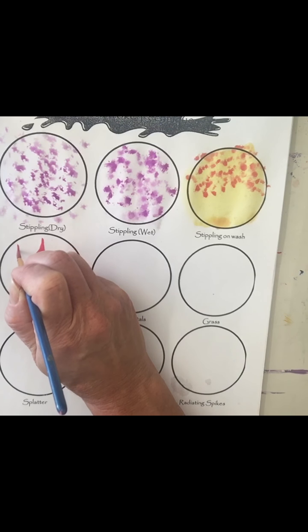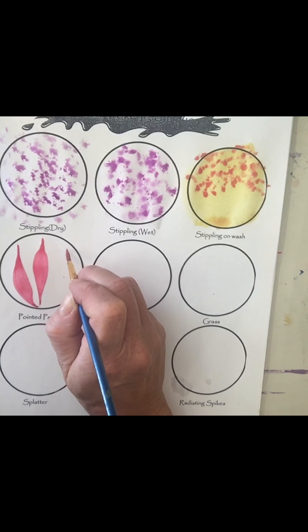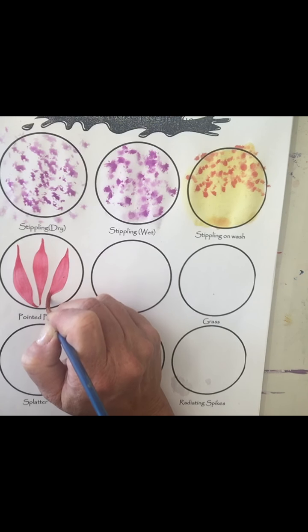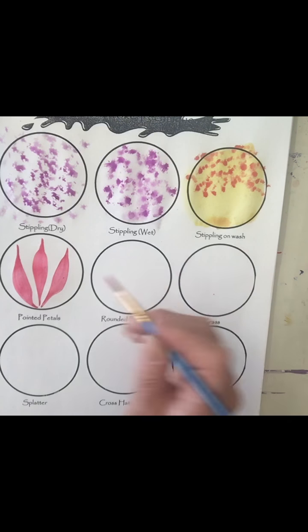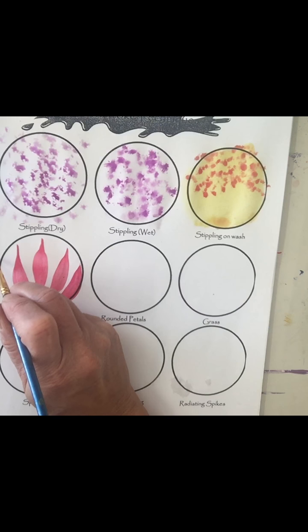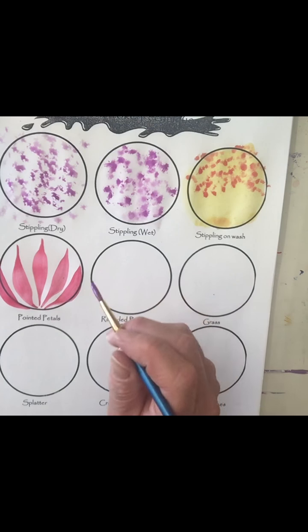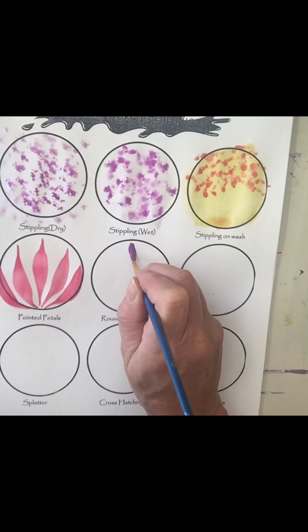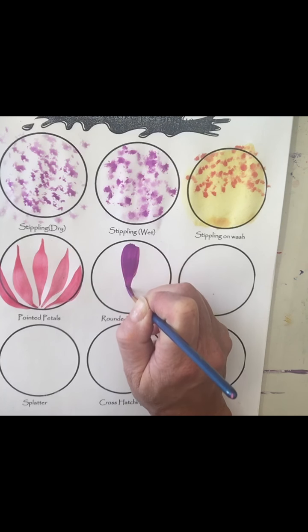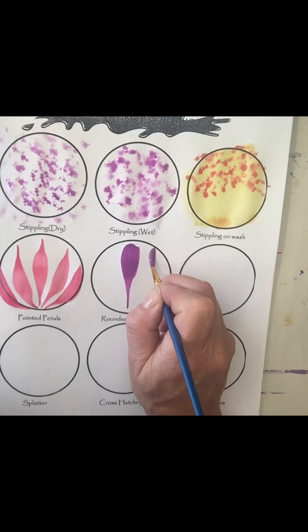I'm going to just do a series of them. Pointed petals are great for making flowers and leaves. You can use this shape of brushstroke for wings on a dragonfly or different types of winged creatures. There's another type called rounded petals — a very similar process, only instead of starting with a little pressure you start with your full amount of pressure so it creates a round tip to the petal, then you release the pressure to make a point. Another very popular type of petal for doing flowers.